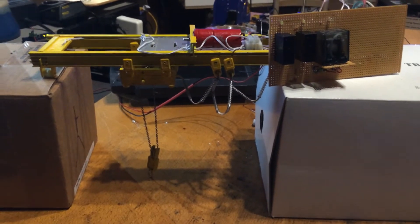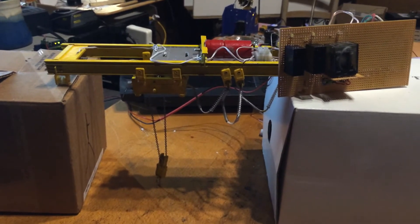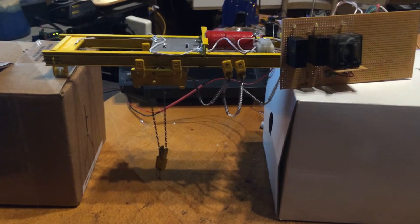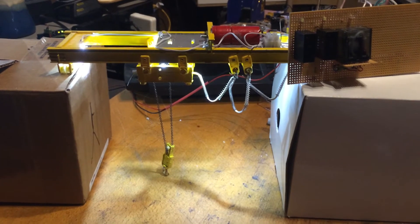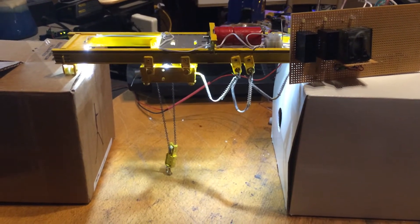It's time to test out the bridge crane for my engine house. We've got the lights going and maybe we'll try the hoist.